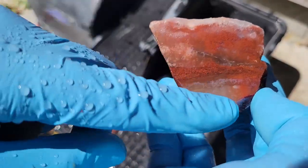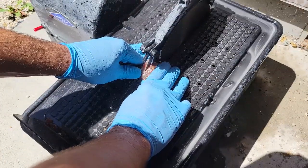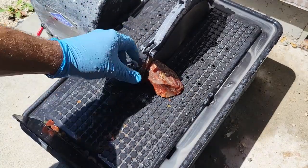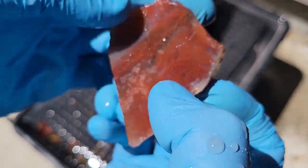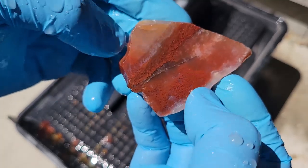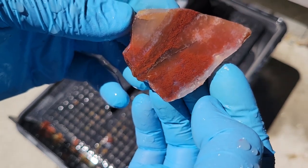I'm gonna go ahead and take one little slab off of this and see what I can do with it. Yeah, that crack's still there but I do think I can probably get a little cab out of this area and up here, so I'll go ahead and do that and post a short video of that right about now.